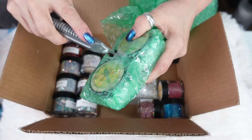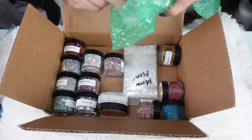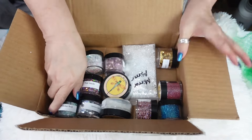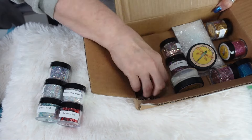I went ahead and opened most of these off camera so I wasn't wasting too much time. I'm just going to dump all these out — these are freaking amazing, Laura. We have some beautiful new glitters!